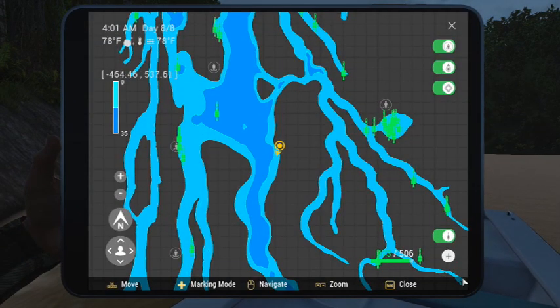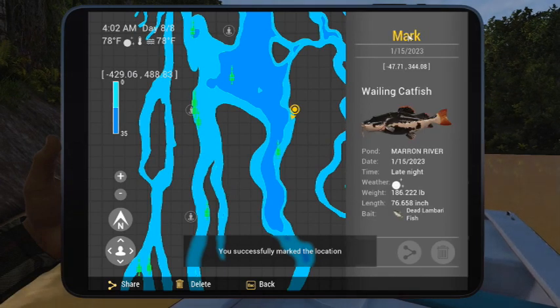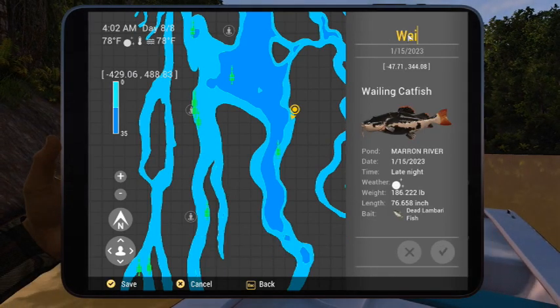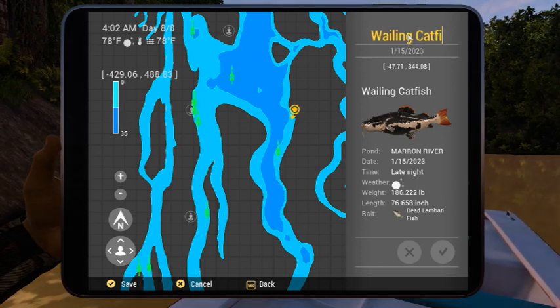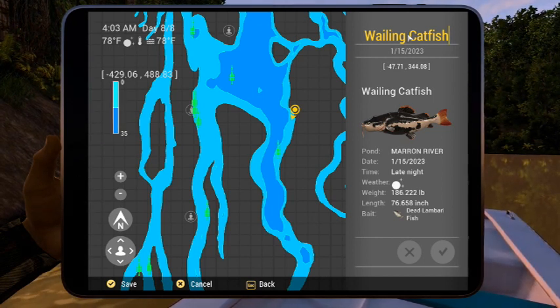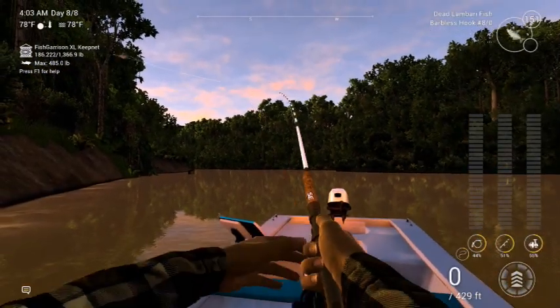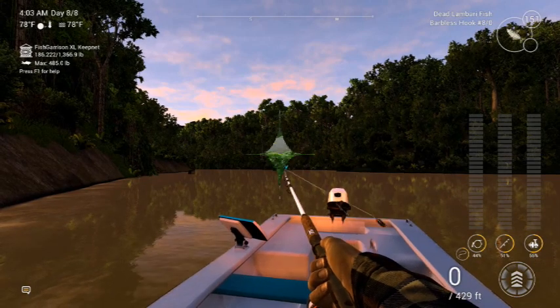I don't think we can catch another one though. You've got to pay attention to that wailing — that's the thing. This one might get me on the leaderboard. That completes the whaling catfish mission in the Morong River, Bolivia.